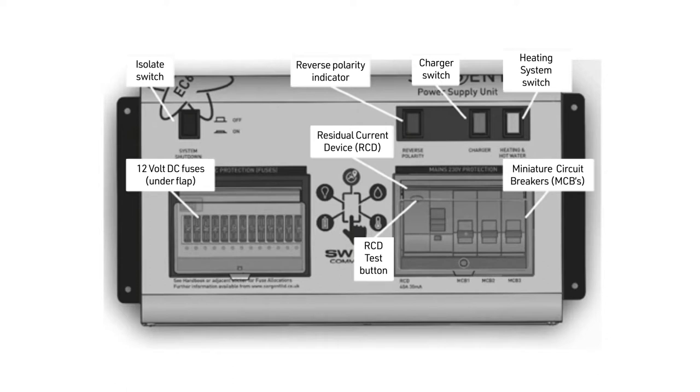Starting with the PSU and its seven different areas: the system shutdown button is an isolation switch for the 12 volt system. The reverse polarity indicator is a warning light that there may be a problem with the mains electrical supply, and you should speak with the owner of the electrical supply you are plugged into. The charge switch is illuminated when the charger is turned on, allowing the leisure battery to be charged, but only when on mains hookup.